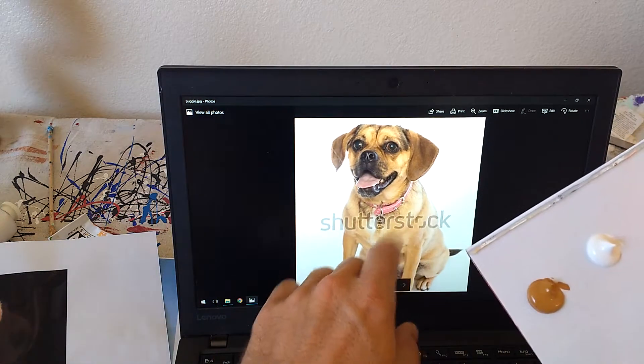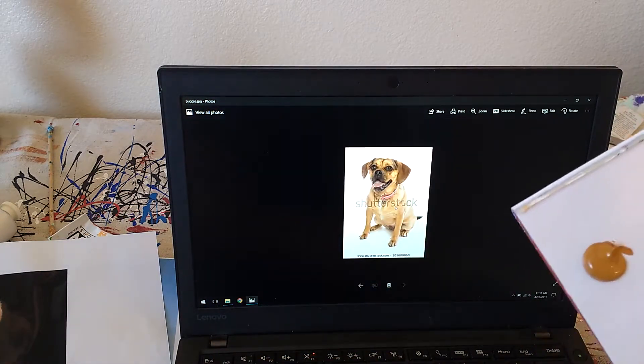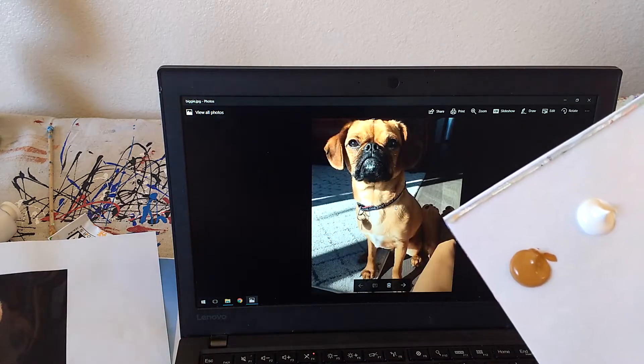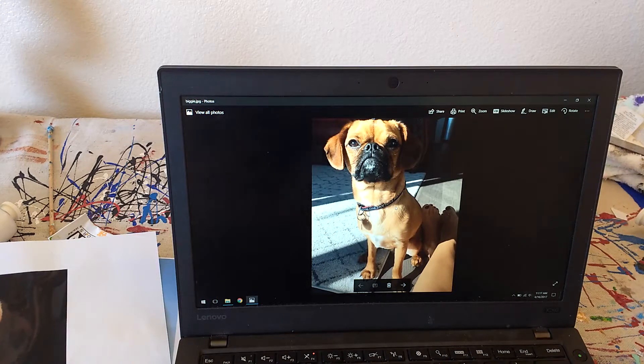I can see it's a pretty light brown. It's not exactly Biggie, but that helps me get the shade so I can mix it right. That picture was a little harder. So don't be scared to go online and find other reference shots.